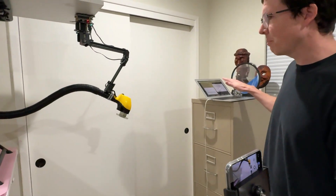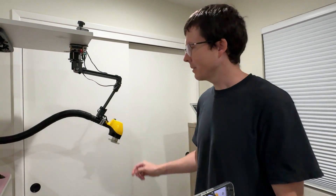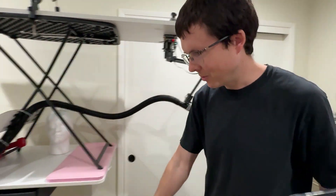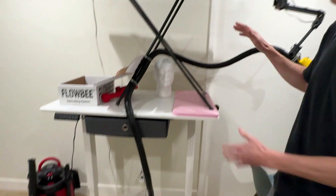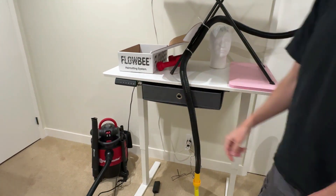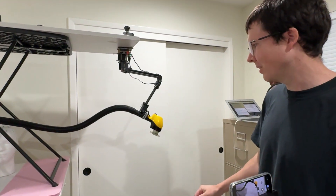I have a preset path programmed on this laptop. The entire haircut will last around 8 minutes. The hair trimmer is connected to this vacuum cleaner over there. The entire setup is on this adjustable height standing desk, so for different users we can adjust the height.